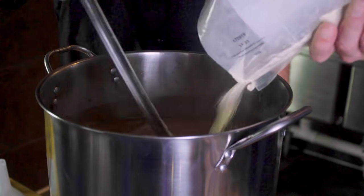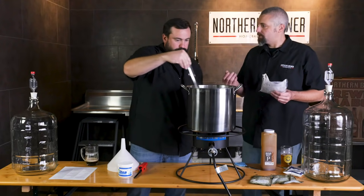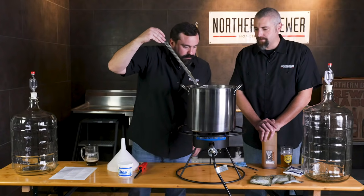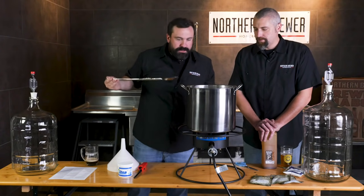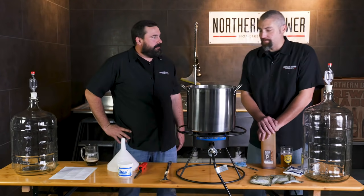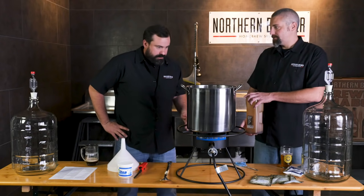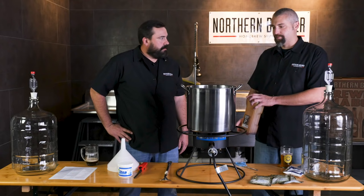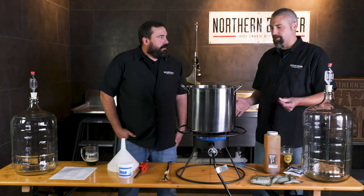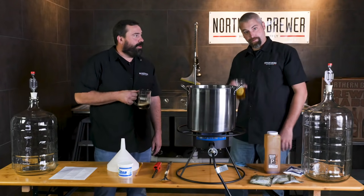Now we're just going to stir that for a little while longer to make sure any clumps are really well dissolved. That is looking good — smells great too. Now that we have all of our fermentable sugars in there, our malt extracts, this is what we call wort. That is the brewer's term for unfermented beer. Now that we have all of our extracts stirred in, we'll relight the flame and heat it back up to boiling.